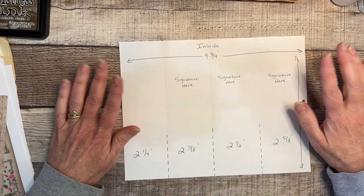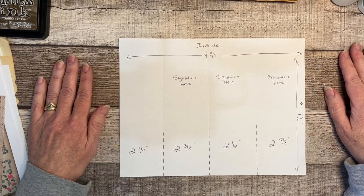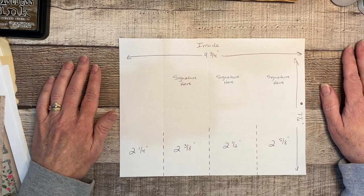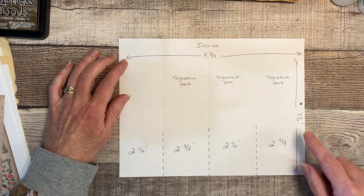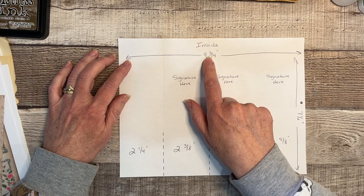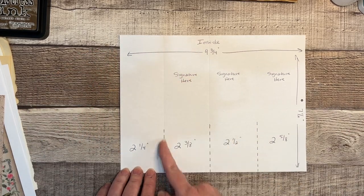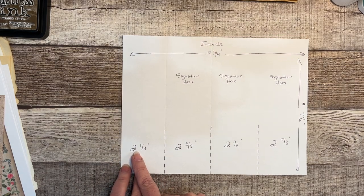Let's dig right in. I made this template for you so that you can take a screenshot if you'd like, because this was very helpful for me — I had to write everything down before I actually made it. The size of your card stock will be nine and three quarters by seven and a half. We're going to score it, and the first score will be at two and a quarter.